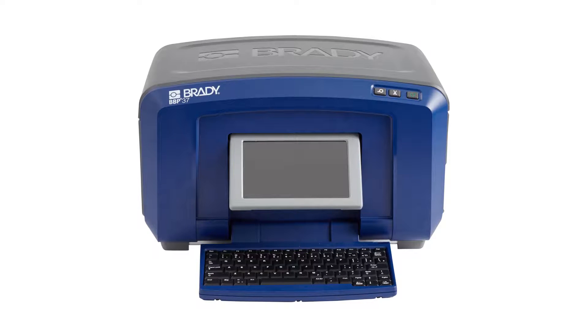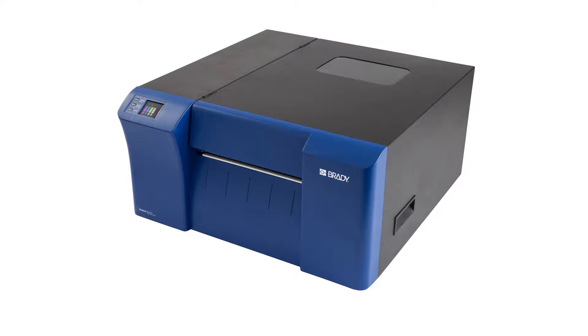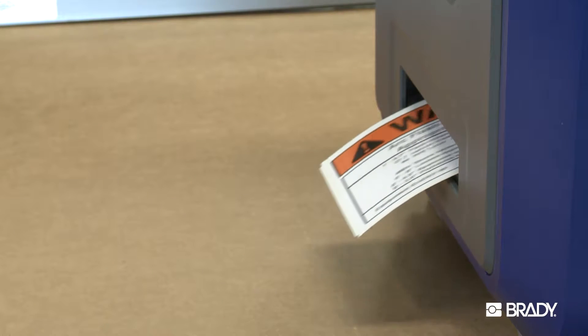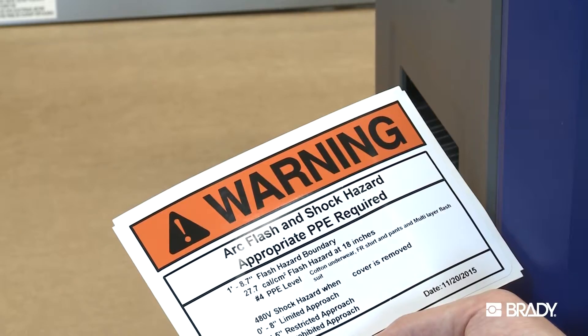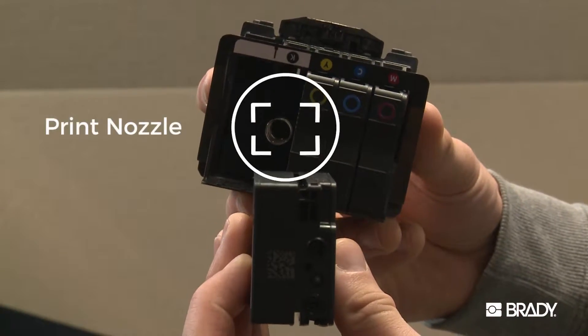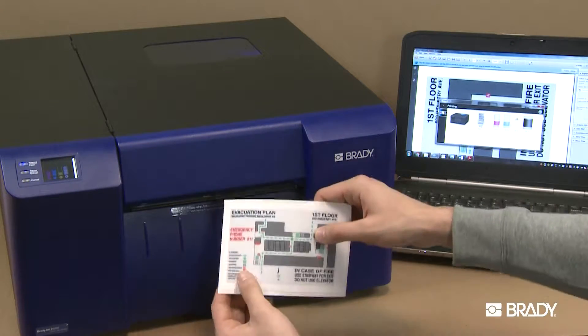How do you decide between one of our Brady thermal heat transfer printers or our BradyJet J5000 inkjet printer? For starters, a THT printer and an inkjet printer use two very different technologies. THT printers transfer images onto the label material by heating the printhead and transferring the ink from the ribbon onto the label surface. Inkjet printers use dots of ink that squirt through the printhead nozzles from the inkjet cartridges and soak the coating on the material.